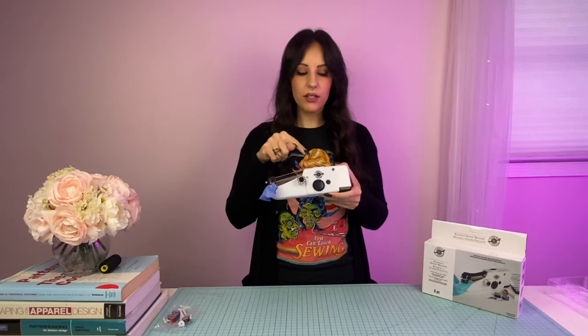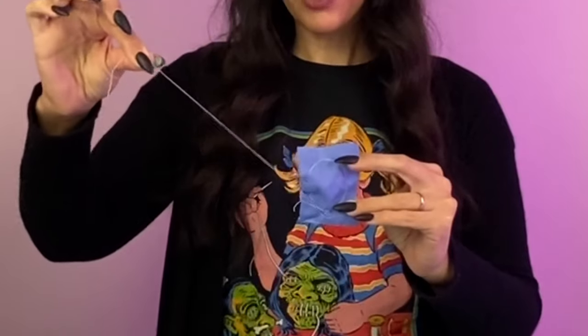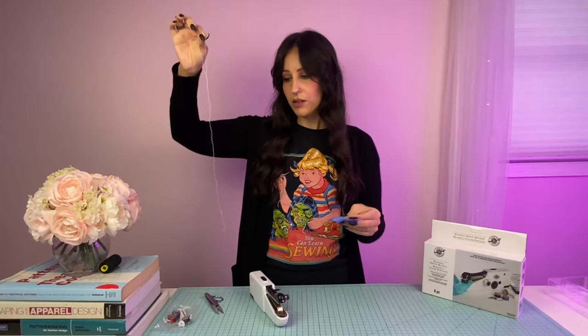This handheld machine will do a chain stitch, which means there's only one thread — not an upper thread and a bottom thread that link together. So in order to prevent this line of stitching from coming out, we'll have to make a knot. As you can see, if I just pull this thread, all of the stitching is going to come out because it's just a chain stitch. It's very easy to remove, but there is a way to stop the chain stitch from coming out.